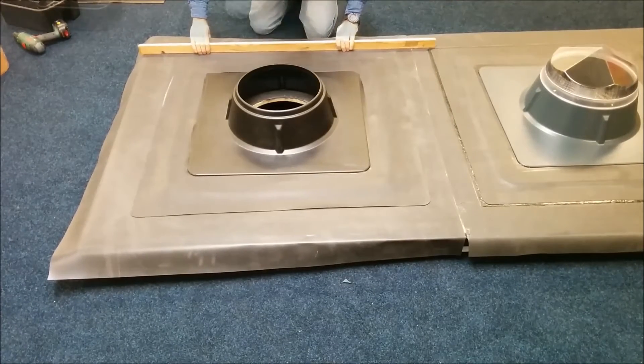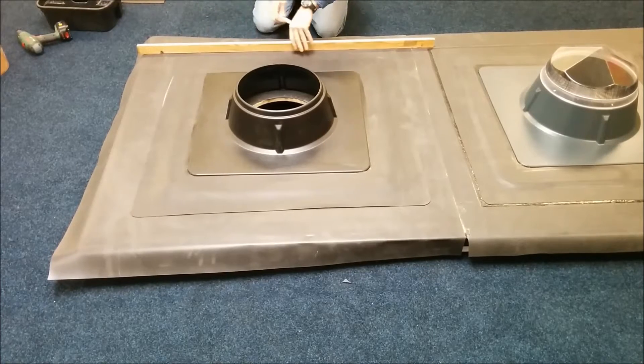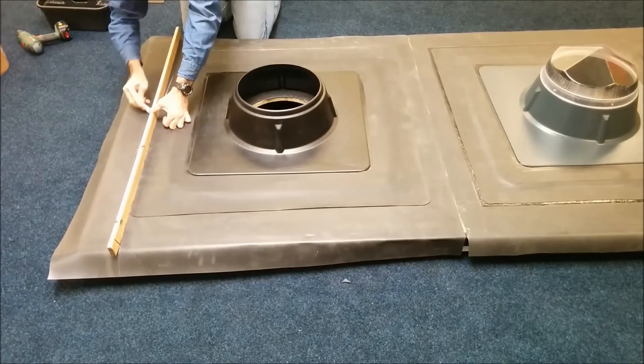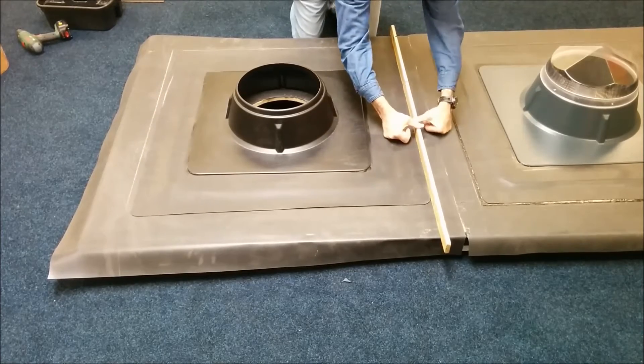The next step is to retrieve a straight edge and approximately 10-15mm away from the edges of the EPDM overlap, we need to make some crayon marks. This will give us a guideline as to where we need to apply the Firestone Quick Prime Plus.